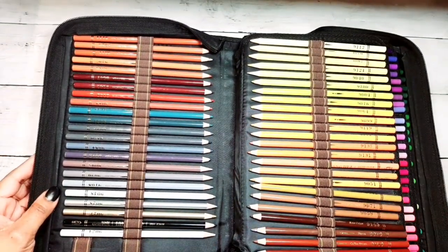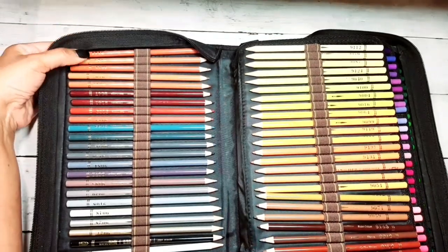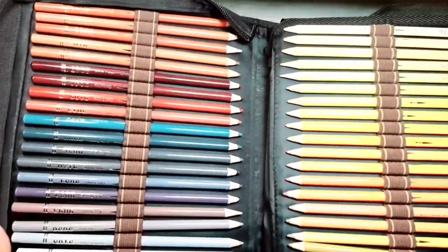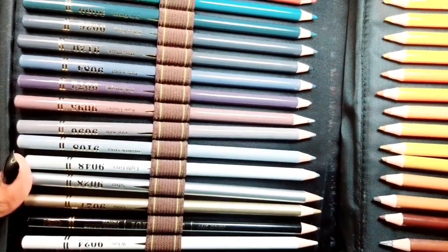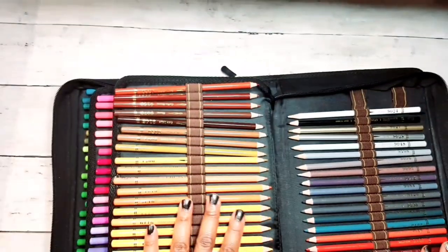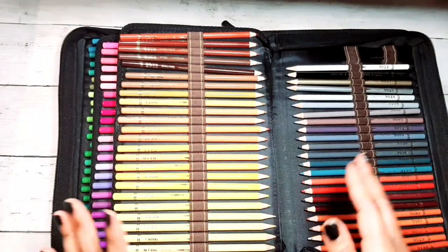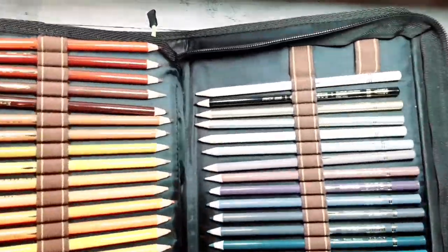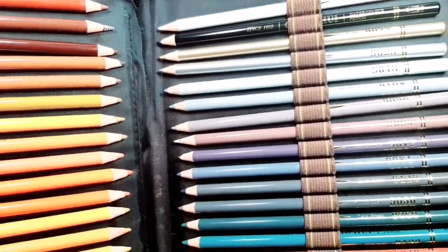So I'll give you a quick view. Just in case you wanted to write it down or see — the white pencil is the first one. Maybe I can show you the numbers, because the person who asked me to do this video wanted to freeze frame it. Oh, that's upside down — you don't need to see them upside down. I plan on turning all my pencil cases around so they all face the same way.